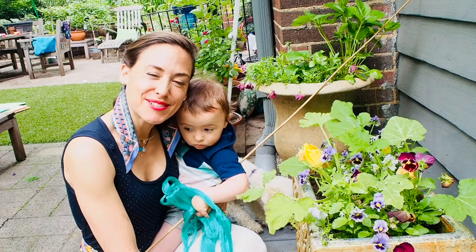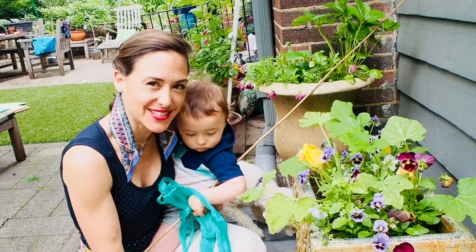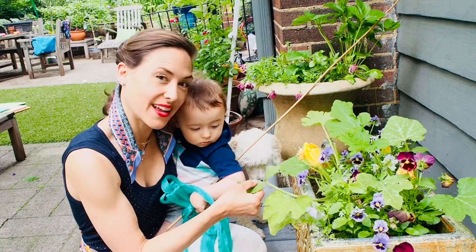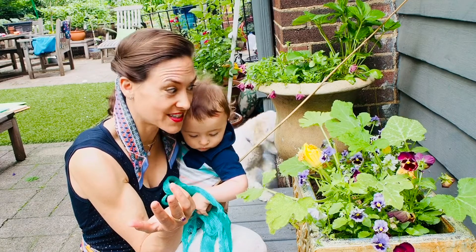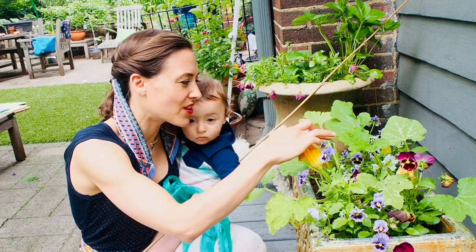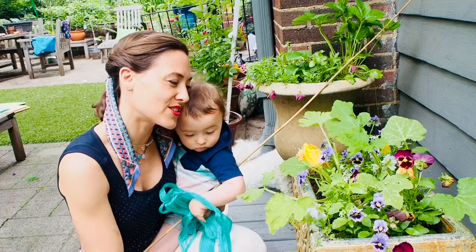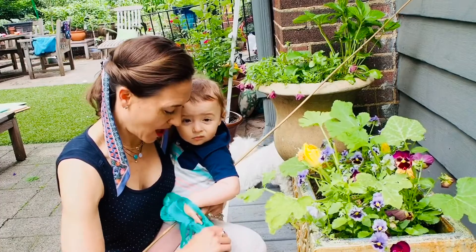Hi everyone, today we're going to talk about pests and something you can possibly do. We had this beautiful pot full of pansies, and I had a squash plant — the squash plant had huge yellow squash flowers and I was of course very excited. I came in the next day and the severed tops of the squash flowers were on the floor, and I just have these stalks. Clearly something is coming in the night and eating them.